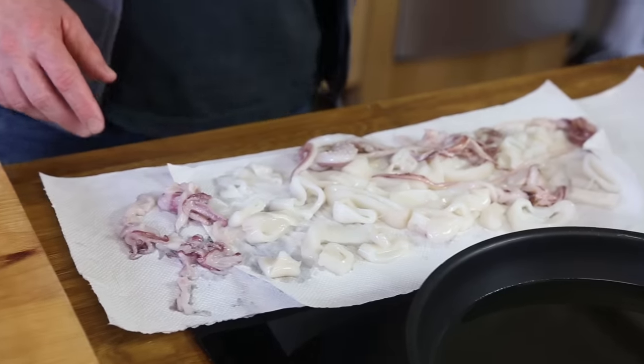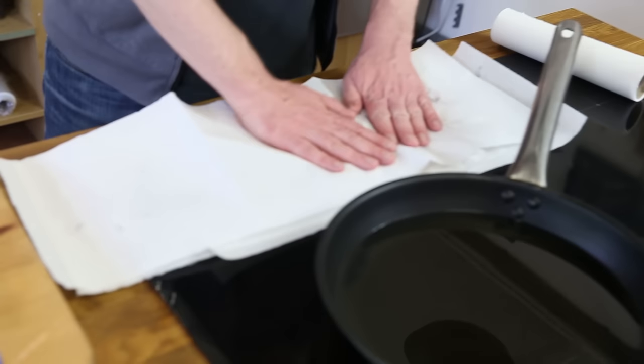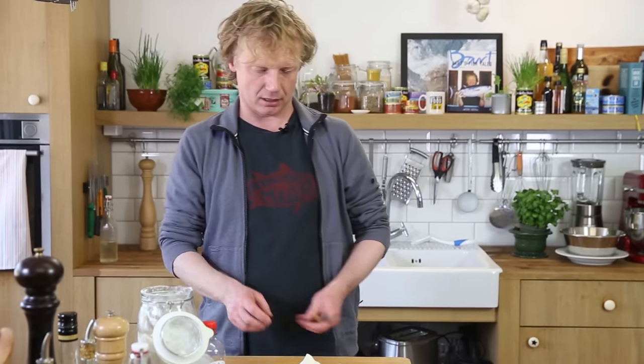Clean squid cut into rings — if you want to know how to clean a squid, let me know in the comments below and we'll film it. We put kitchen paper on top and make sure it's really dry. While the squid is drying, I'm going to make aioli. It's a great sauce, essentially the same technique as mayonnaise but with garlic and olive oil. I'm using one clove of garlic.